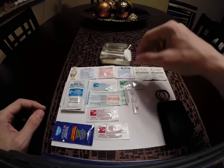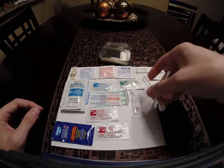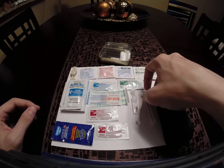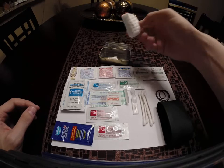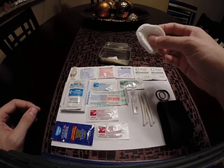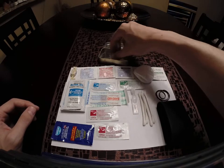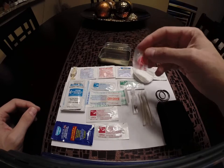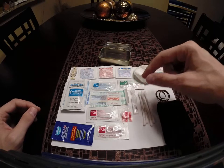Hydrocortisone anti-itch cream for poison ivy, poison oak — a couple of those. Four Q-tips to clean your ears or apply ointment. Some cotton swabs and cotton pads, and a little Pepto-Bismol tab for antacid and things like that.